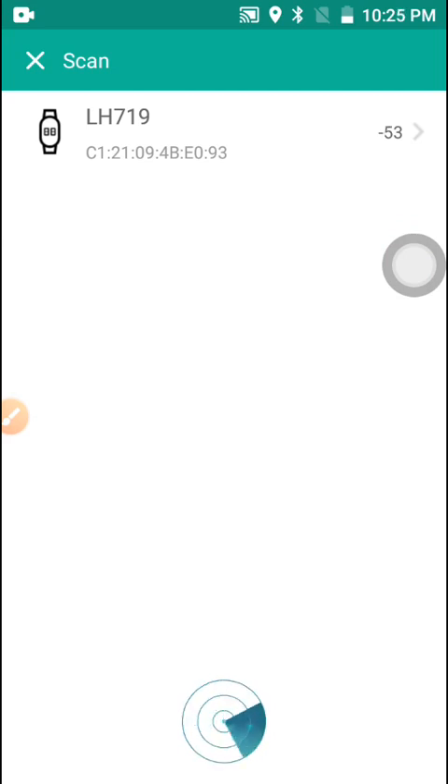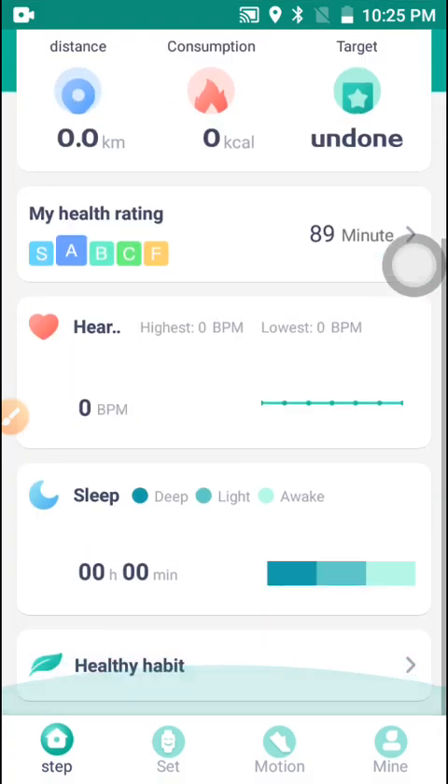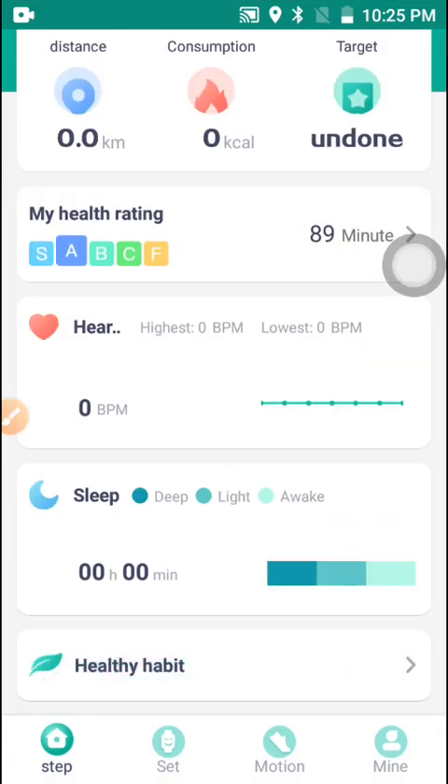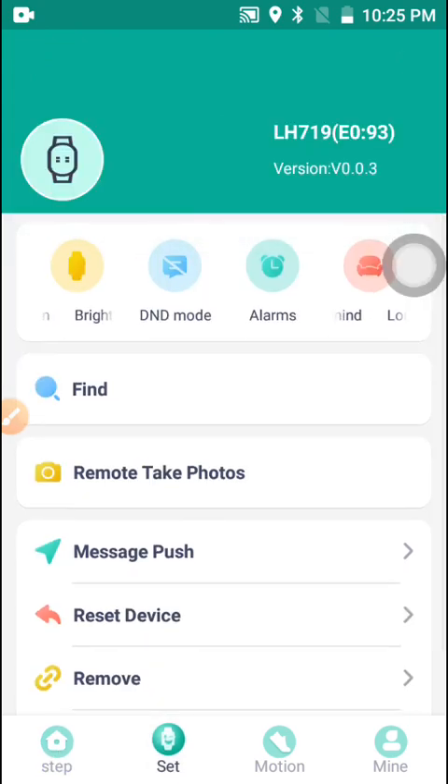Now I want to show you the inside of the app — how to use the application and the features some people are not showing you. Once you have connected the watch, the 'Bind Device to Experience More Features' option will no longer appear, which means the watch is now connected with the phone.